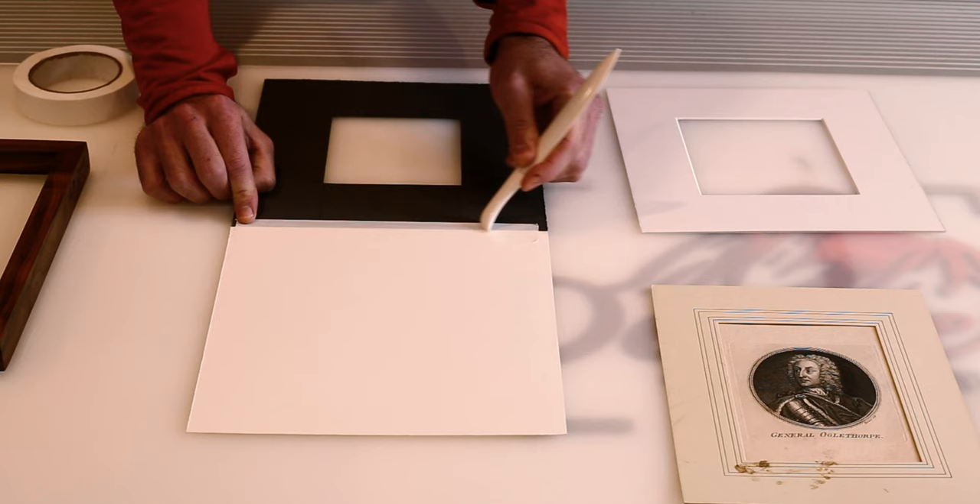Now I'm placing the print and just generally lining it up. When we put the mat down you can see we're just slightly off-center, so I'll put my burnishing tool at the front to hold the mat up so I can freely move the print until I get it exactly where I want it. That looks good — checking the border all the way around, that looks even. At this point I'll take my weights, pop them on top of the image so it does not move, and open my mat.